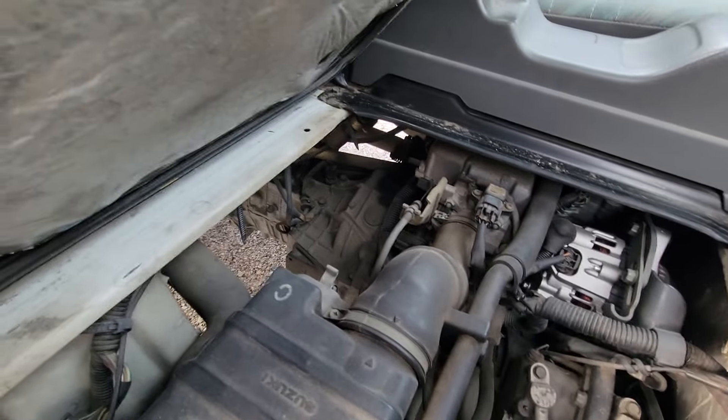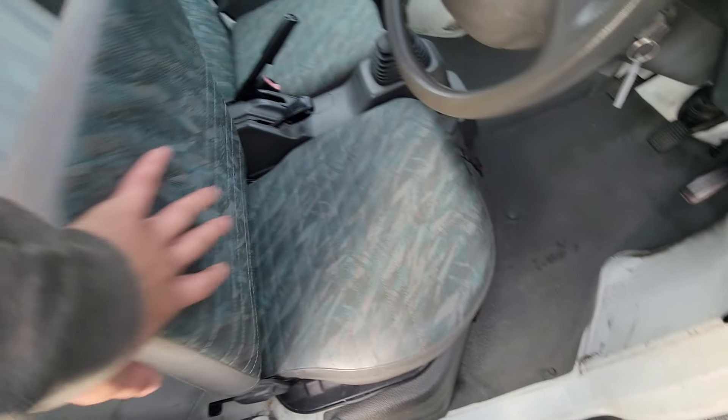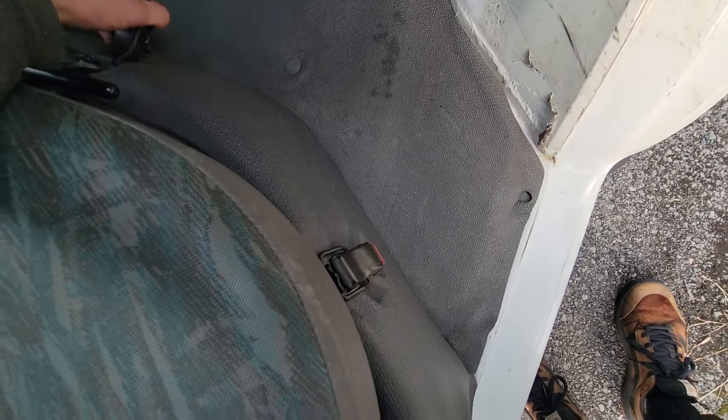There's a lever, then you lift the seat up and that's how you access this half of your engine. There's your alternator, dipstick, all that kind of stuff. On the other side is going to be your oil cap, spark plugs, anything else you might need to get your hands on.